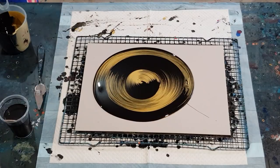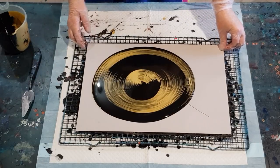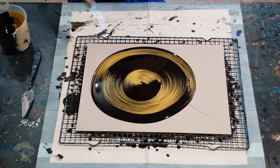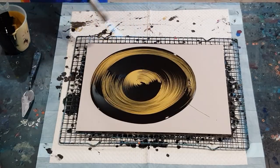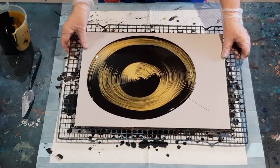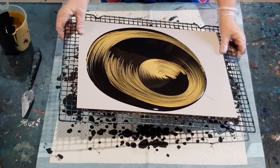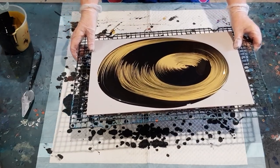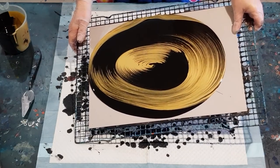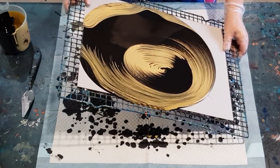I've still got some left, I can do another little pour — hopefully it'll stay in its two little divisions there. Let's give it a bit of a torch to pop some bubbles. It's looking pretty, isn't it — it's almost a shame to have to tilt it. Let's go around in a circle first, do a big circle. I've probably got too much paint on here actually. I can see my edges there have covered already.